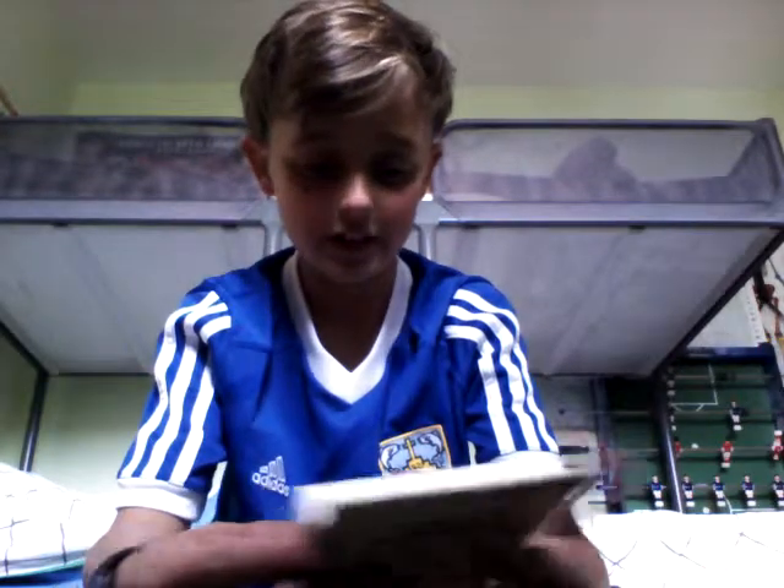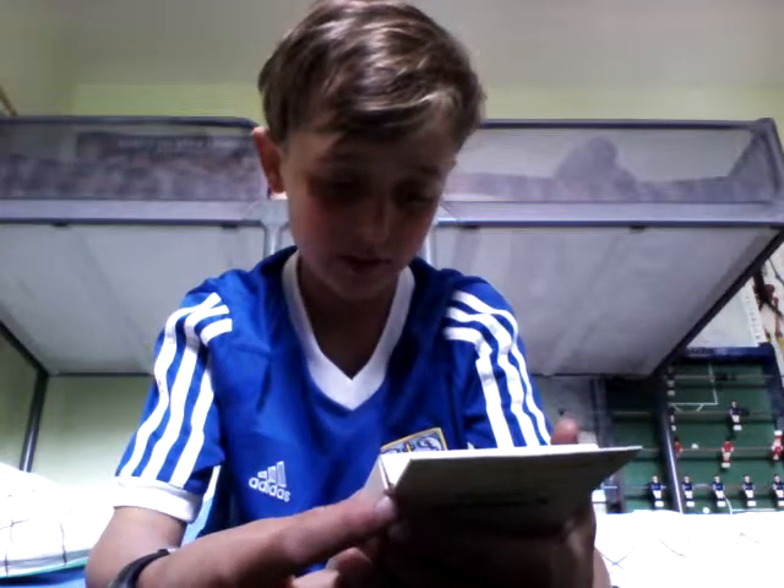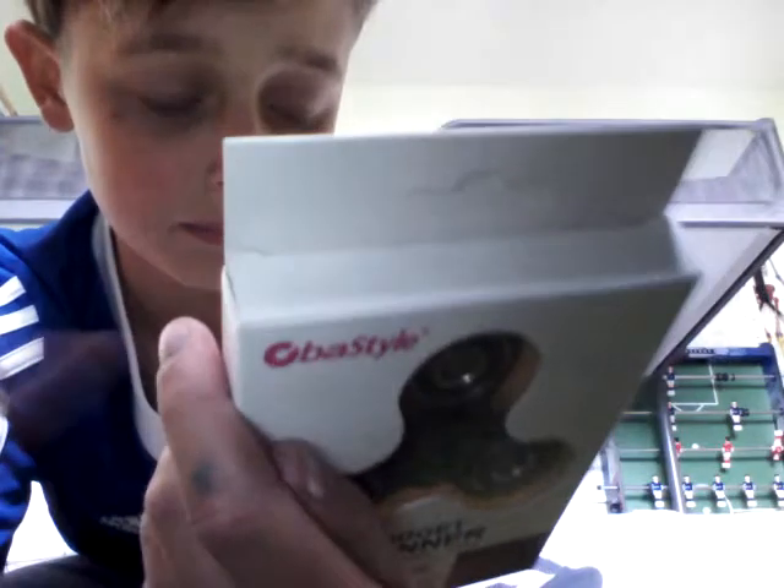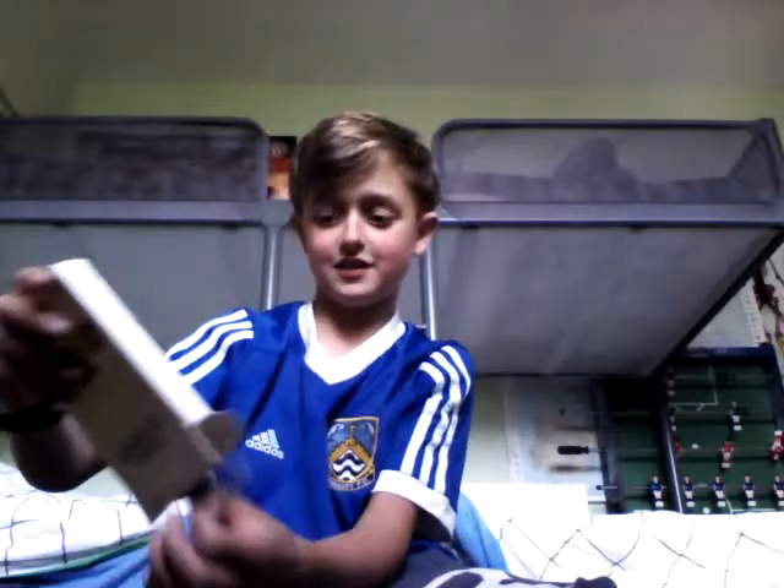The average spin time is from three to five minutes. On the back it just says 'fidget spinner.' Okay, so let's get to unboxing.